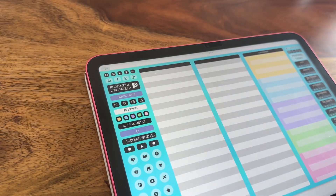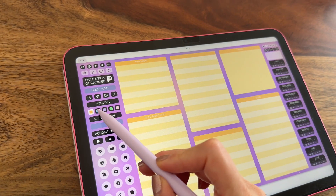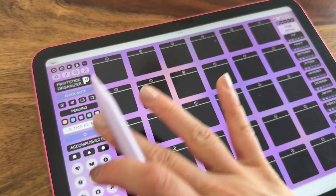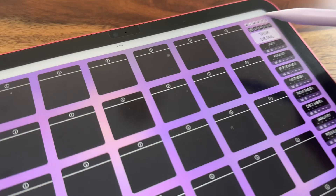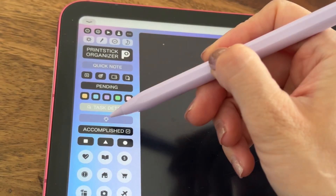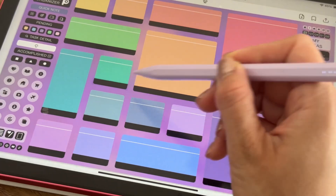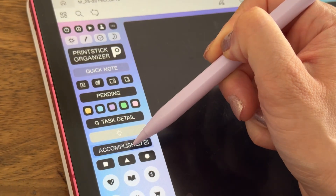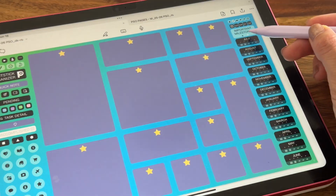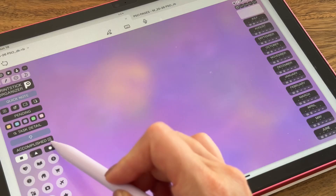Next, you have your pending task tracker and each of these categories will link to their own page, which you can also access by tapping on these color buttons here. The task detail page is another type of boxed visual index where each box links to a blank page. Then we get to my ideas index, which is a similar version of the PSO dashboard. The following section lets you keep track of tasks that you have already done as well as any important milestones.